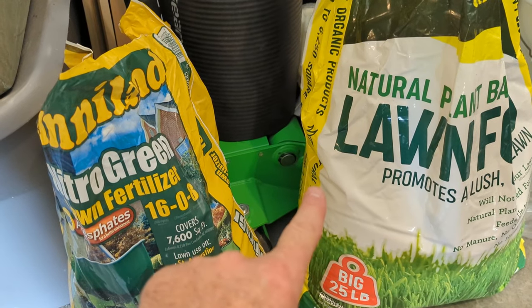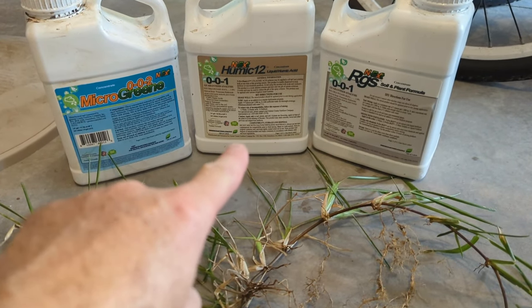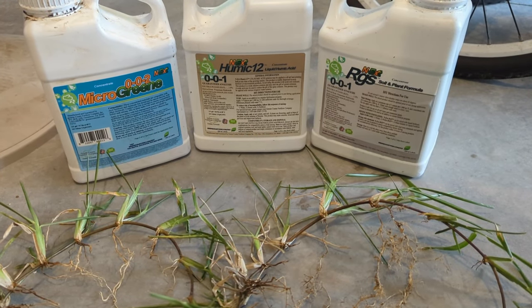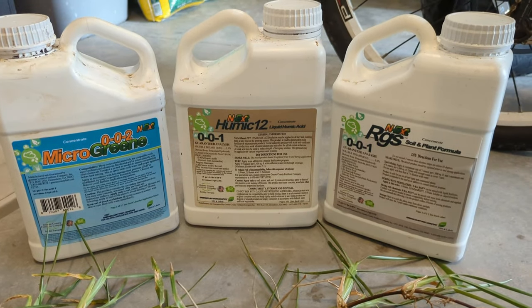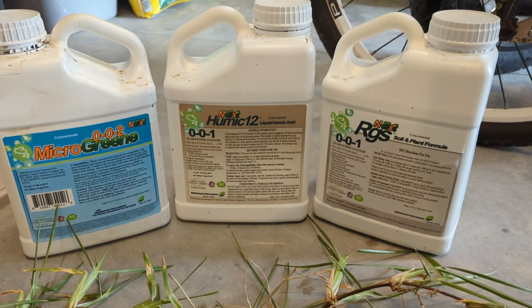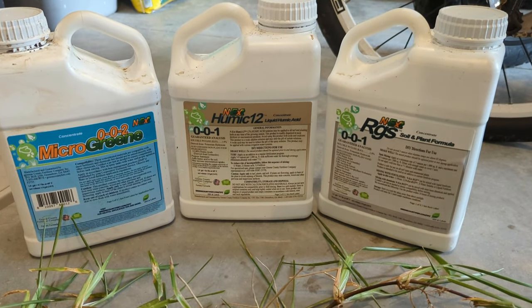Always remember that healthy roots will equal healthy grass. I live in Florida and I'm on lawn care 365 days a year, so I'm taking care of my grass every week. You don't need to use the next line of products I'm about to mention. If you can find something local that's more affordable and that your grass likes, go ahead and use it.